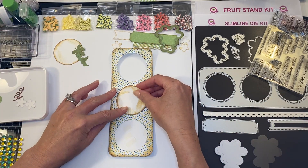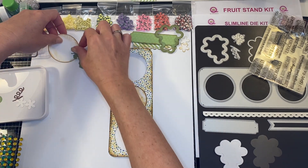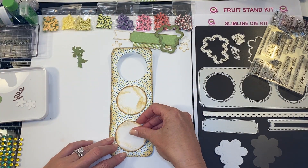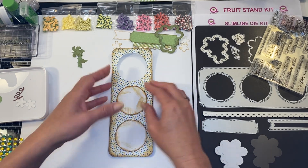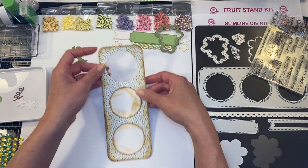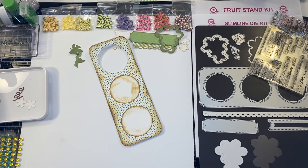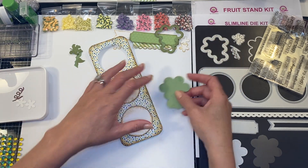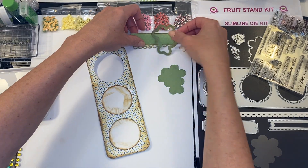I'm going to take my circles — I might have gotten a little carried away with my antiquing, this one is a lot heavier than my first one, but I like it. I like the variation and the ability to have different looks, and that's the fun part about working with your inks. The more you do it, you can definitely have different effects.